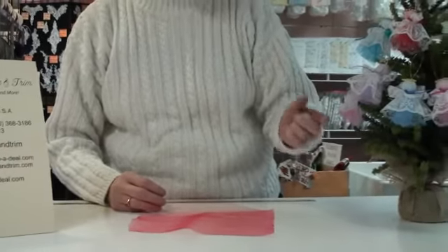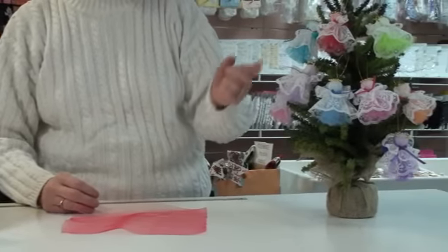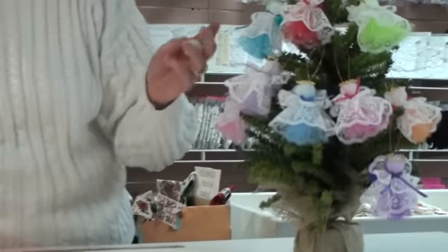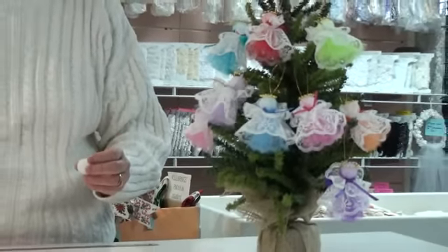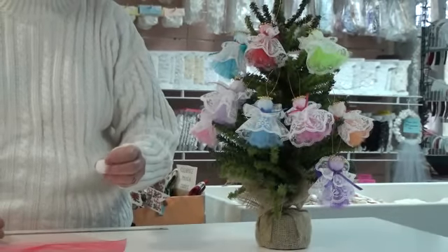She has a different color skirt underneath that you can change up, and every color is really pretty — whether it's blue, purple, red, or green. So you can make a whole assortment of different colors for all your different friends or for your own beautiful tree.